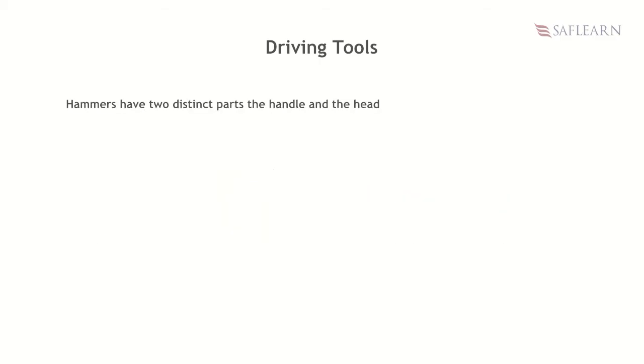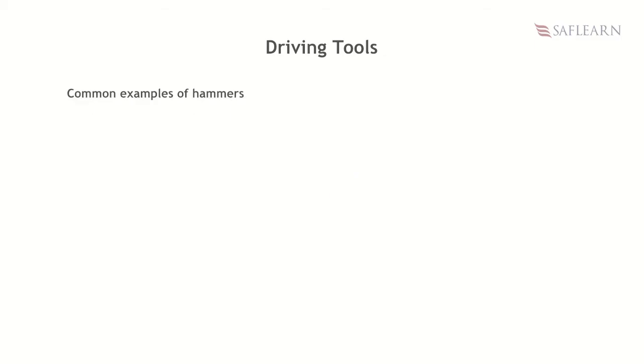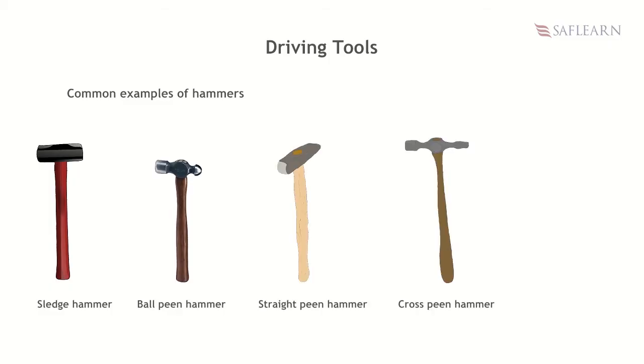Hammers have two distinct parts: the handle and the head. While the handle can be made of wood or metallic material, the head is always made of high carbon steel. Common examples of hammers are sledge hammer, ball pin hammer, straight pin hammer, cross pin hammer, and planishing hammer.